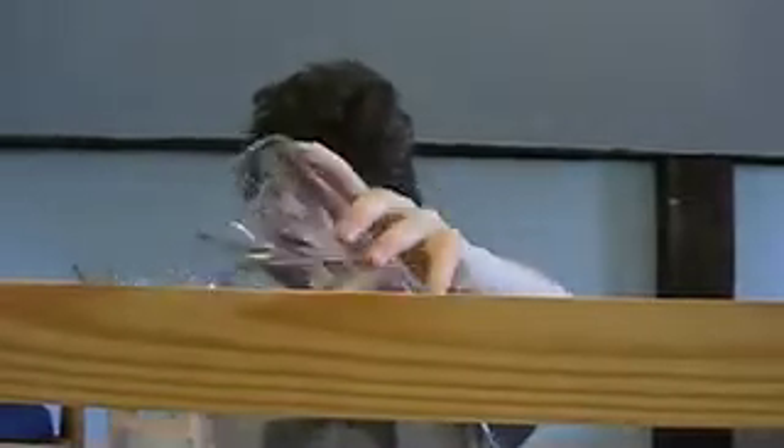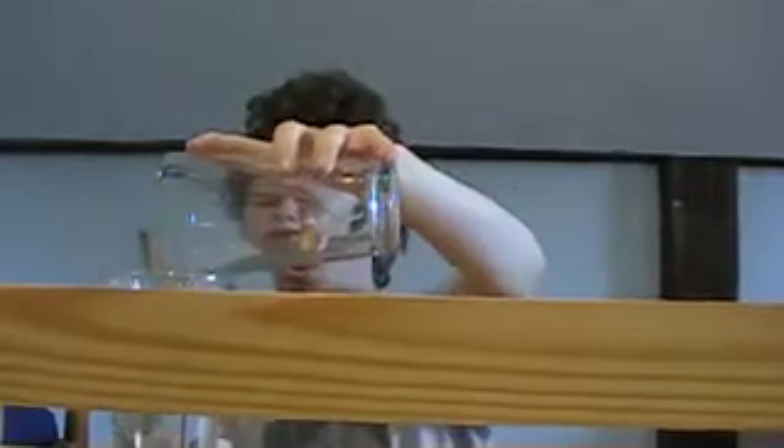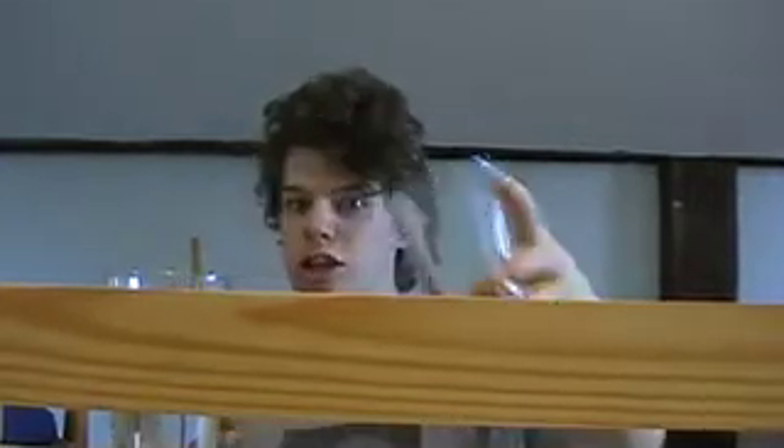Hear it right now. It has no water — no water whatsoever. Now, can I pour a little bit in there? Pour it in... Sounds very similar. But let me pour in one more. See that? That's science.